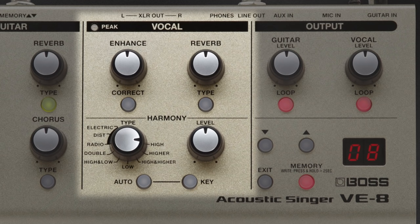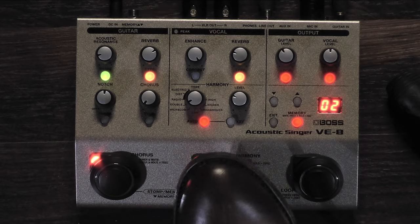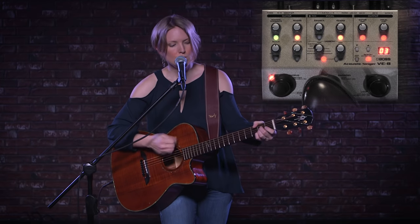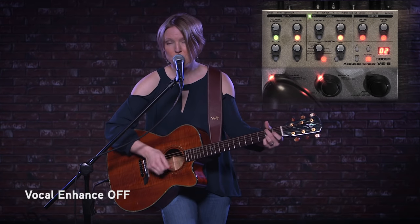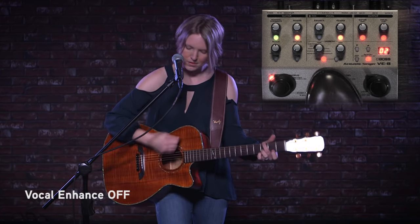Let's start with the vocal side of the pedal. It comes with a great feature called Vocal Enhance, and what this allows you to do is get your voice out in front of the mix where it needs to be. So let me play an example of what the pedal sounds like with it off and on so you can hear what a big difference it makes. Off. And on.